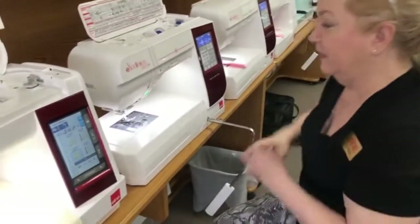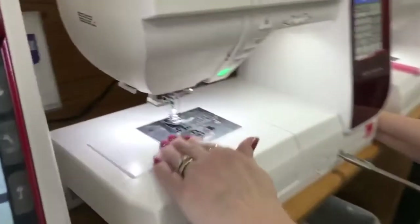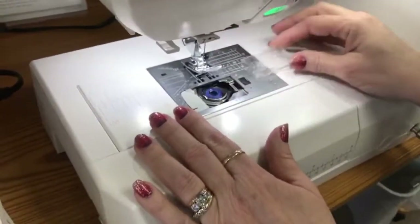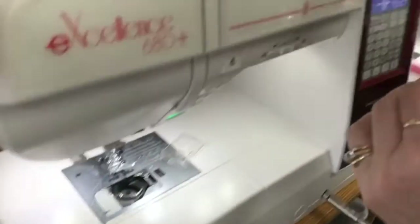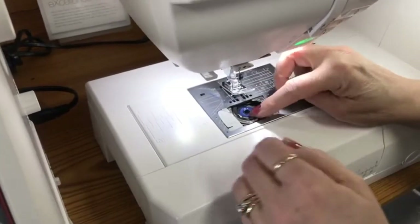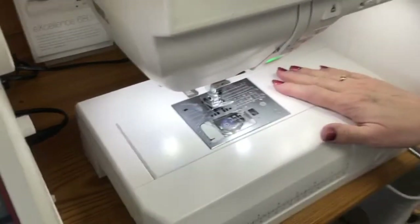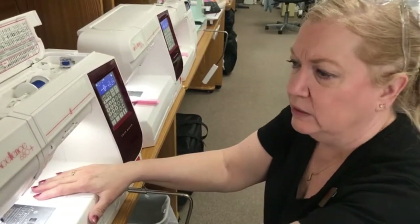On this machine there's a beautiful plate with all the markings for quilters, and these are called quick-set bobbins. Every time the bobbin goes in, we drop it in, go under and around, cut it off, and the bobbin is all ready to sew — no guessing whether it will work.